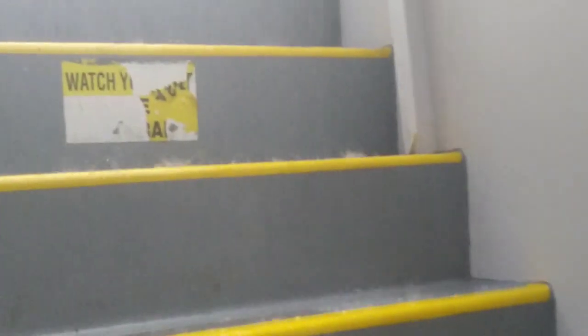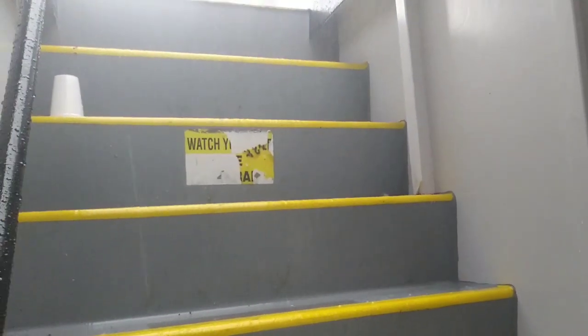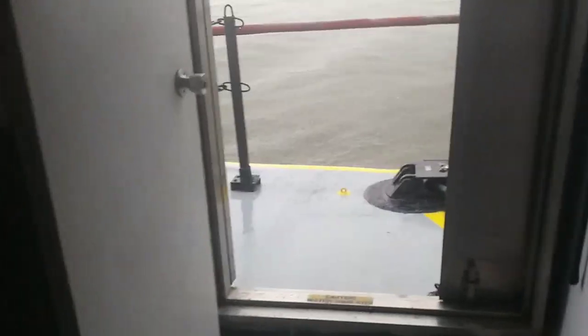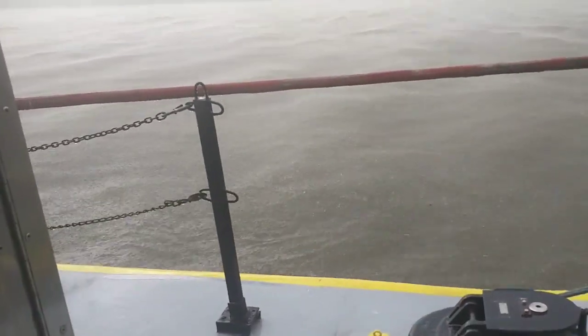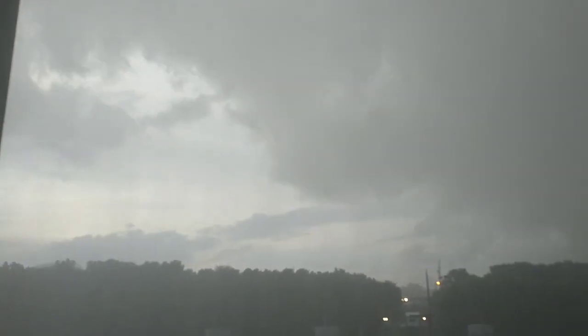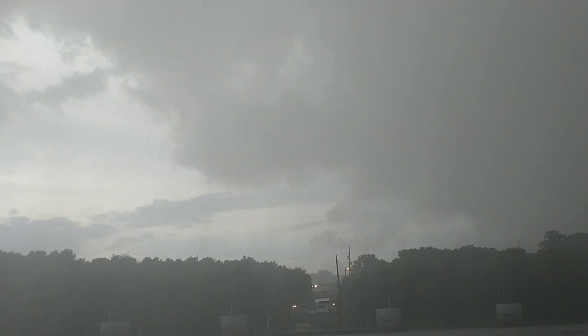Okay, I'm backing up. I'm getting this from the stairs here. We're looking at the hail — there's more. Well, it looks like the hail stopped. It looks like it's going to be clearing up real quick too. That was over real quick.